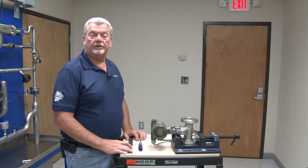Hi, I'm Dusty Campbell. I'm a product specialist with Yokogawa Corporation of America. Today we're going to learn how to turn the display on a digital u-flow vortex meter.